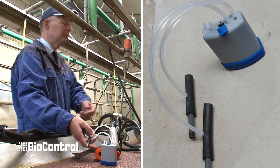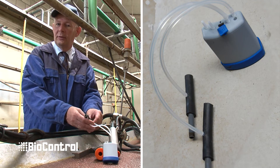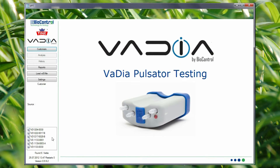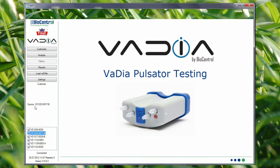I have my PC here in the center of the milking parlor on the table, Bluetooth connected to the Vadia. I simply look up in the left column of the VPT software which Vadia I want to connect to, and it automatically connects. It may need a few attempts — typically it connects in three attempts, but the first time may take a bit longer. Also, when the Bluetooth connection is lost, the Vadia will automatically reconnect.